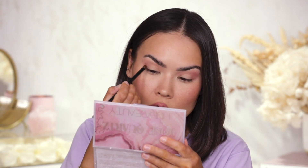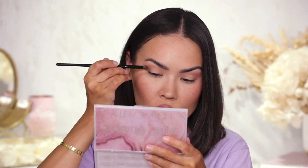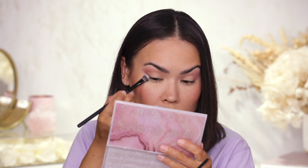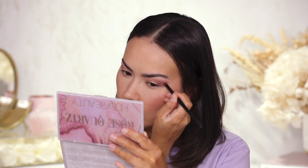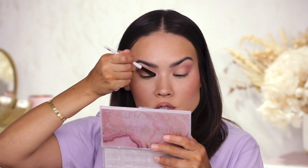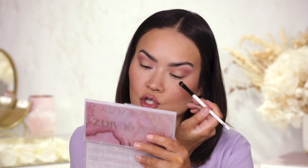Next I'm taking a smaller pencil brush — the Precision Crease from Motives — dipping into Aura, the slightly darker browny shade. Just extending that outer edge, adding a little shadow, lifting the corner and darkening it to create a gradient. I'll use a flat shader brush to clean up underneath so the angle points up rather than straight out or down. Then grabbing a flat brush from Mario, reaching for the pale pink shade Cherished — another matte — adding that to the inner corner tear duct to highlight and surround the area with light.